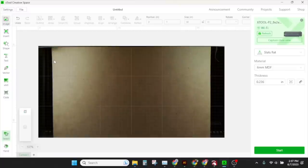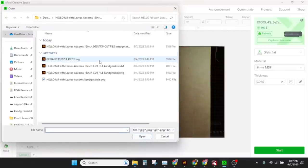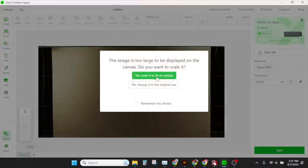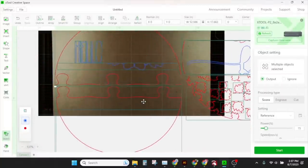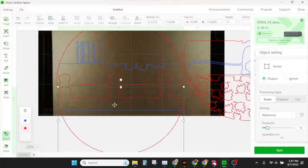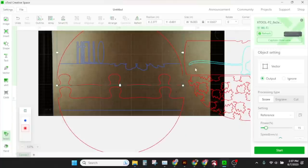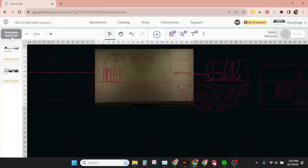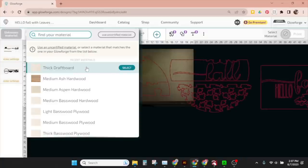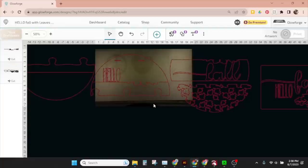Here is Xtool Creative Space — let's import that same desktop version. This is if we're using our Xtool P2; we don't want to scale. Here is our image — here is the bottom, here's the top. Inside Xtool I use six-millimeter MDF settings for cutting. And inside Glowforge I like to use thick draft board, which will cut through our quarter-inch no problem.